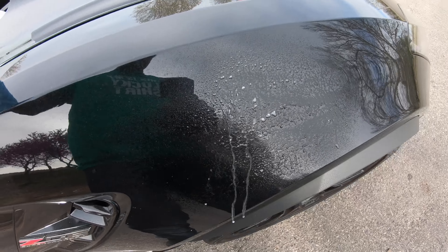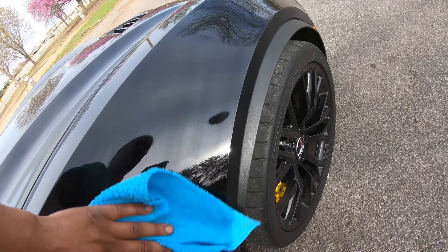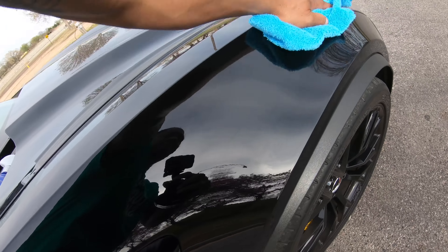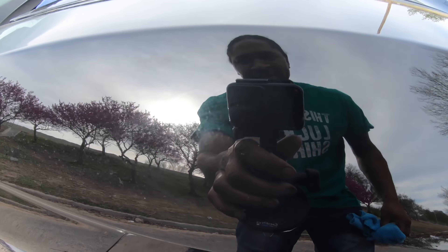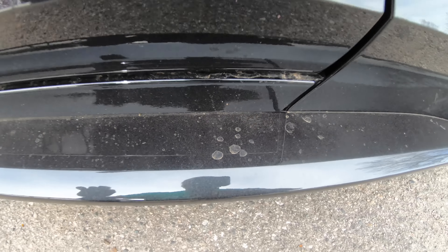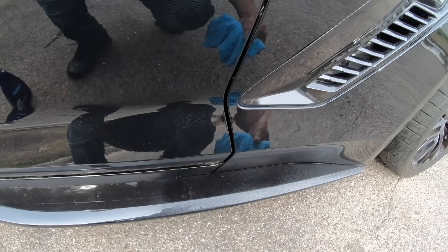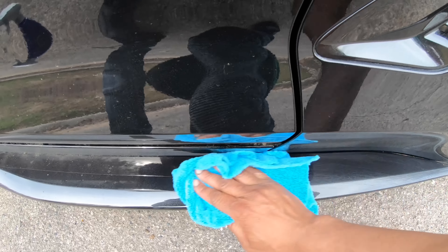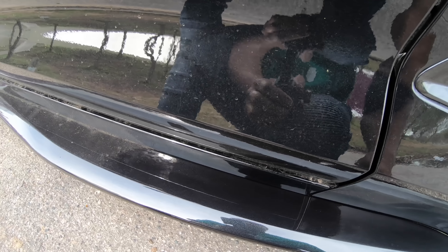Look at that — oh my gosh, look how clean it is, like glass! Can you see that? Compare this clean section to this side — y'all see this little water spot right there and all that dirt. Spray a little bit on there. Man, look how clean it got — that's what I'm talking about.